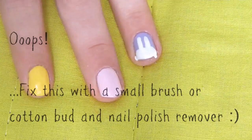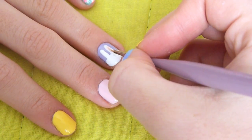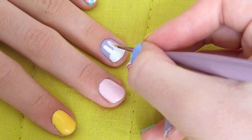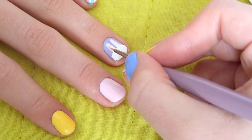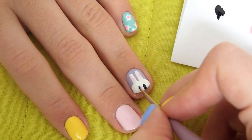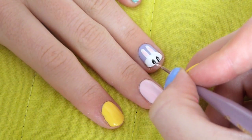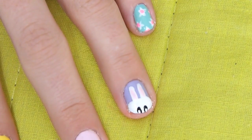With the pale pink I'm just going to use that with a fine brush and add that to the center of the bunny's ears. Then with the black I'm just going to create the bunny's eyes, and then add a little white dot in the center.